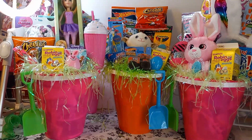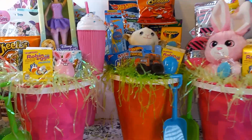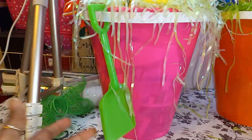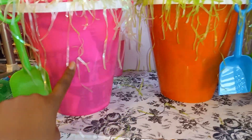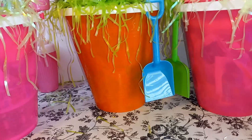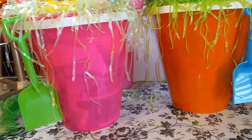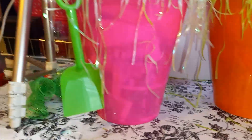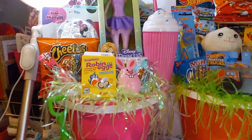Hey guys, welcome back to my channel! I got three more baskets over here. I use these beach buckets with shovels attached. One thing I don't like about these baskets is that the paper shows, but I already made them so that's how it's gonna be. Next time I'm gonna wrap it in gift tissue and stuff it in there. But that's alright — that's not the main focus.